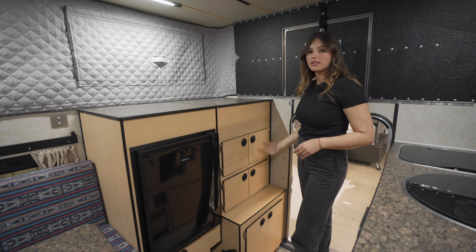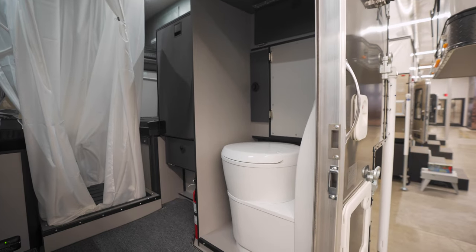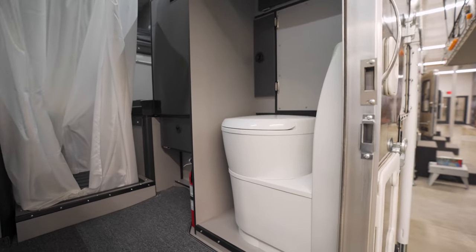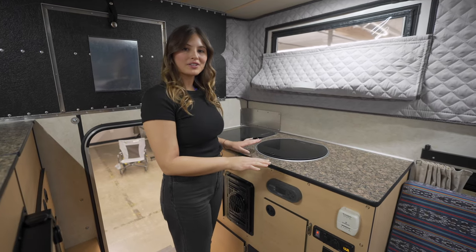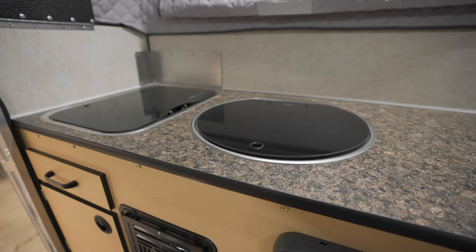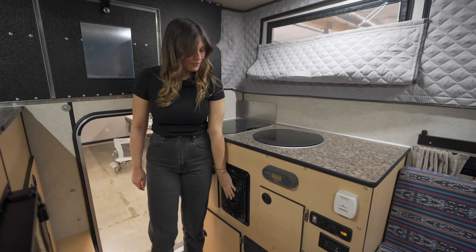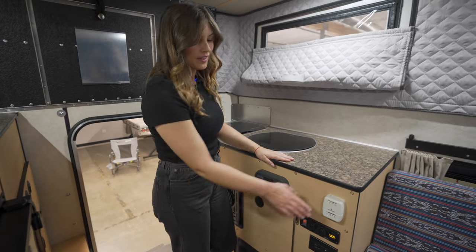To the right, there's a lot of storage. You can also choose to instead put a cassette toilet here. On the driver's side, we have more counter space — this one is fitted with the sink and stove flush mount option. Below there's more storage, the vent for the furnace, and the thermostat.